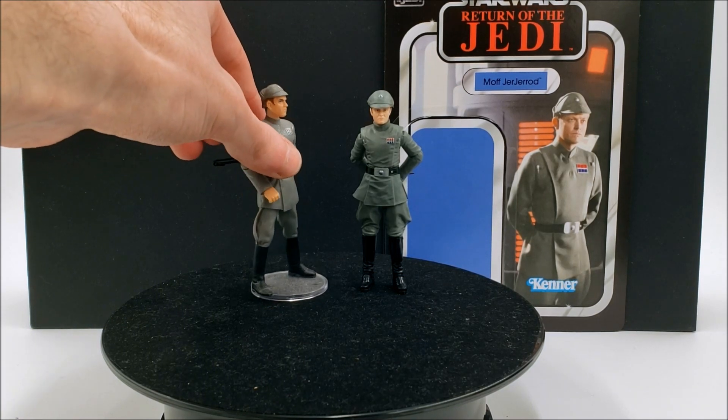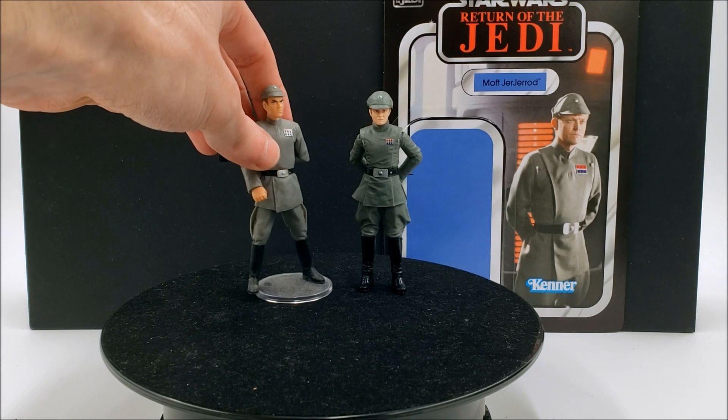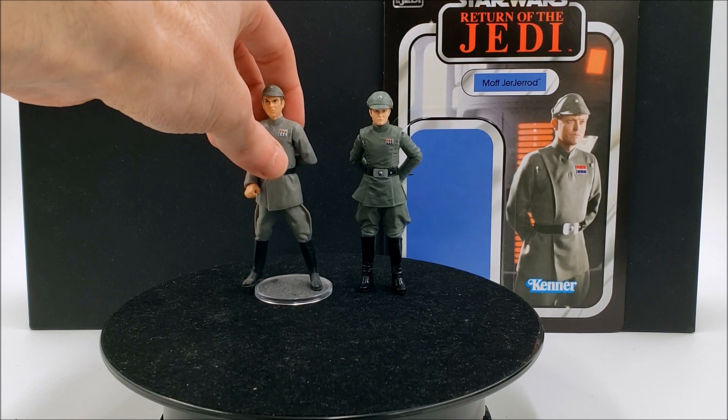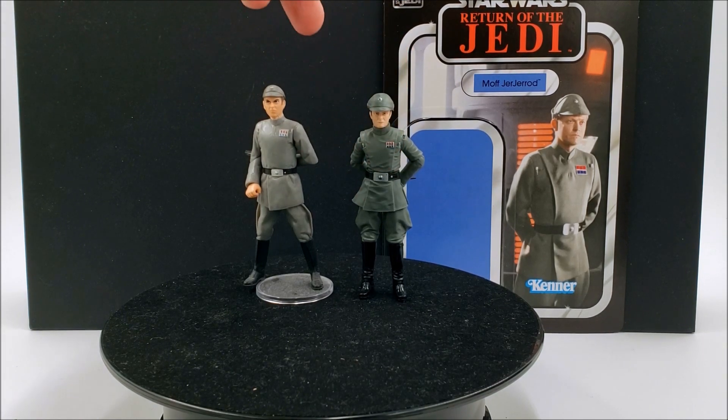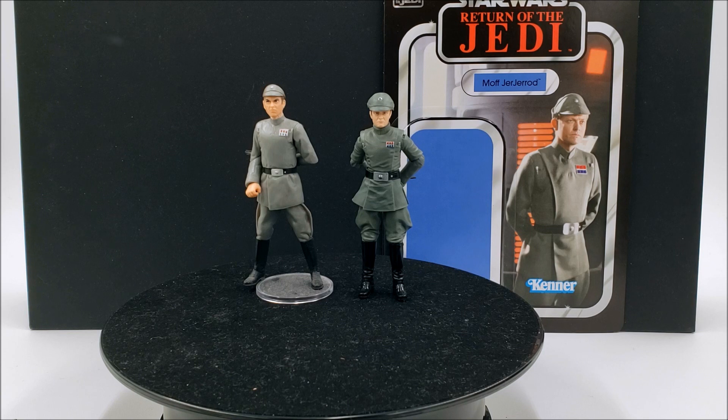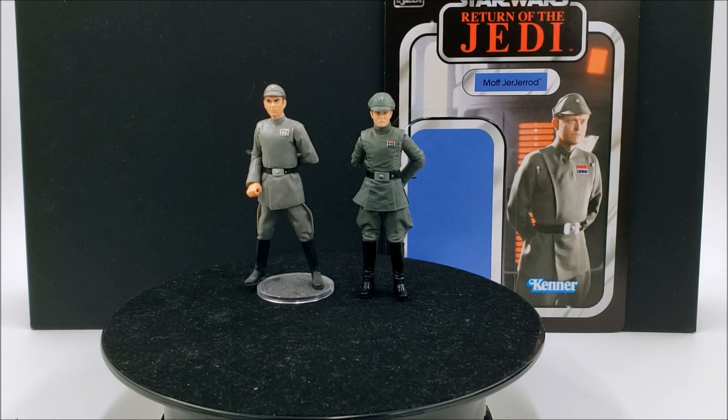Looking at the face here, I suppose it can pass as Jerjerrod, but if you squint enough maybe you can say he's someone else — it just comes down to the individual. But looking at this new one more, it definitely looks more faithful to the character. This new Imperial officers mold I do like; it's not perfect — I think the hands could be a little bit better — but overall it's a really good sculpt. It looks like we're going to be getting a lot more figures using this mold. There's the Imperial officers four-pack, which I don't know if I'll get — it's not really high on my priority list, but perhaps in the future if it goes on sale.